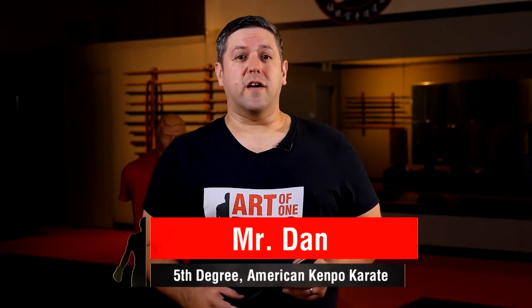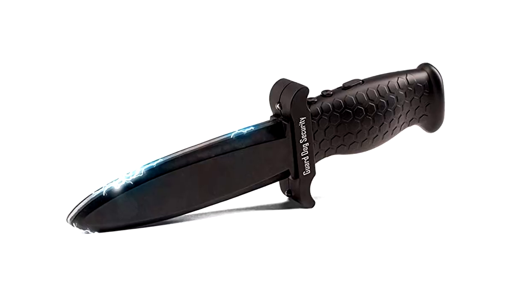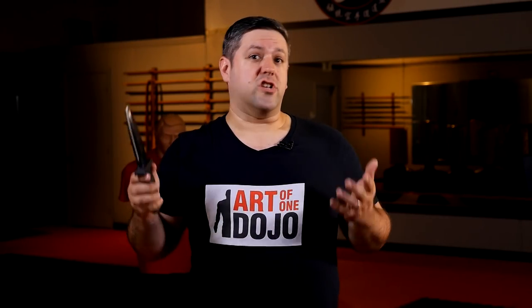Today we're going to do a product review on the Guard Dog Security On Guard stun gun. This is marketed as a self-defense tool — it's a knife with a built-in stun gun. It has stun gun sensors around the edges of the blade and a pretty good plastic design. This is not a sponsored review; this is just my honest opinion. We actually use this in my jiu-jitsu class and thought it might be a good topic for a video.